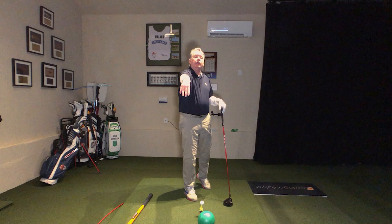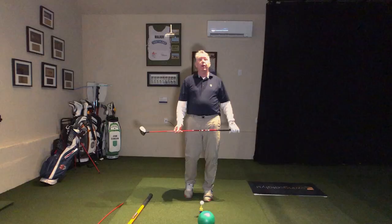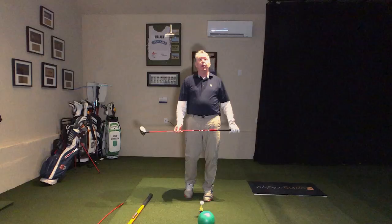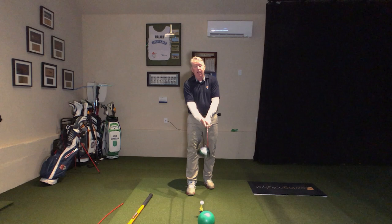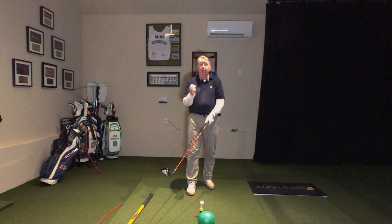He would get on this above-the-feet lie. He knew that from time to time he'd get a little steep in the downswing and lose his way with the driver. So he would get on these uphill lies in the middle of rounds of golf to keep from getting steep. Davis Love III, another great driver of the golf ball, also loved it. Those two guys hit it long and straight with very bad equipment.